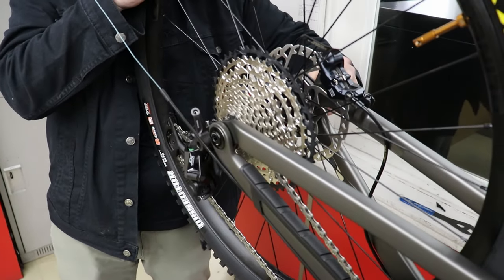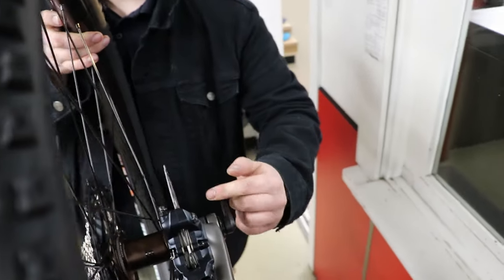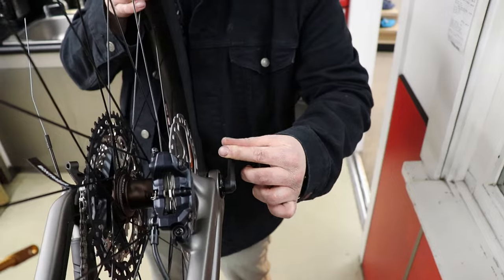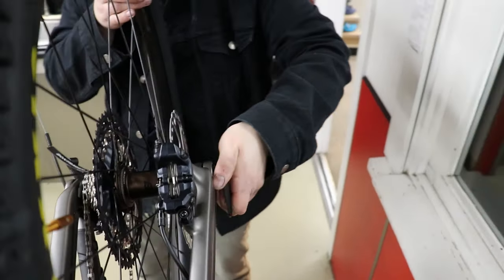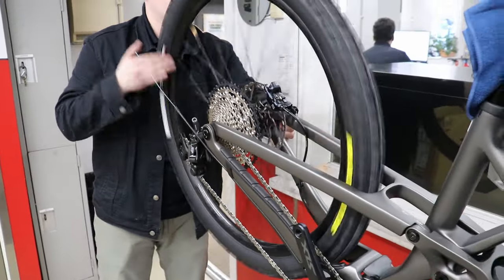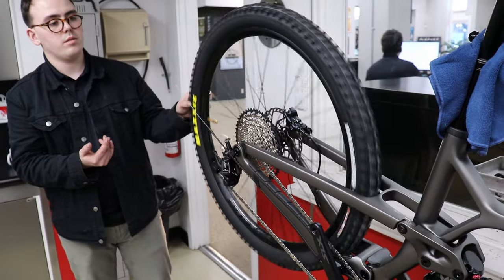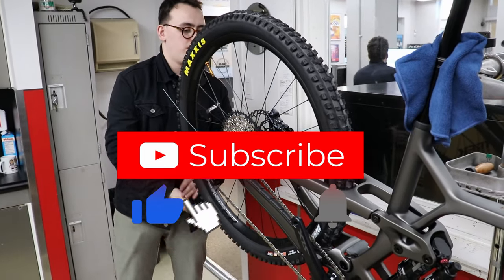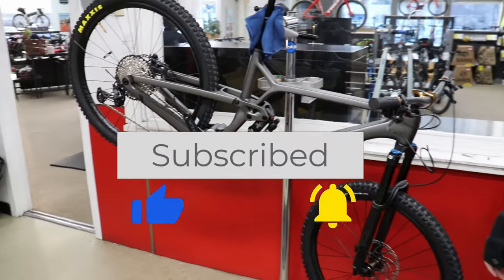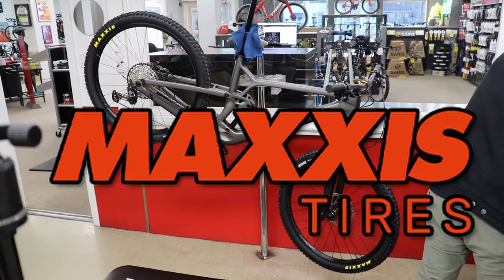That's a cool sound — just screwing it on here. Awesome. That just sounds so cool — geez louise! The bike has got tires on it now. Maxxis tires.